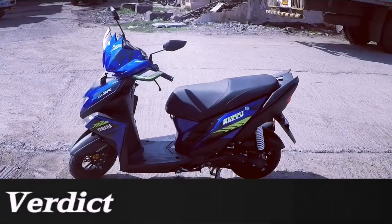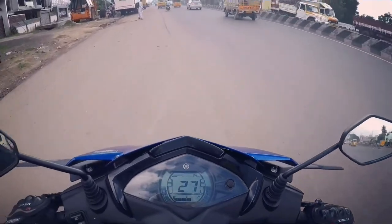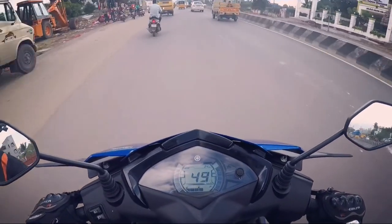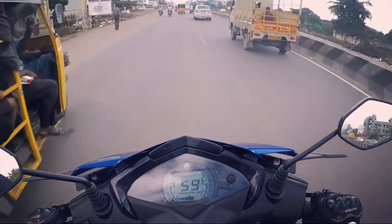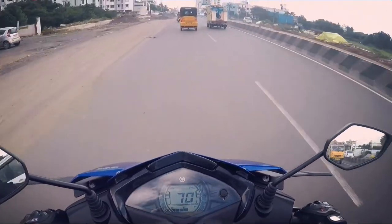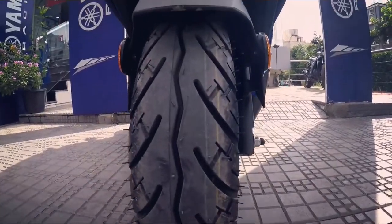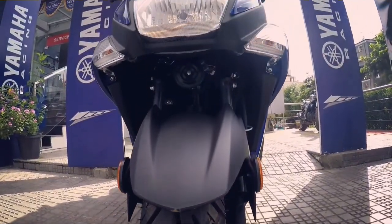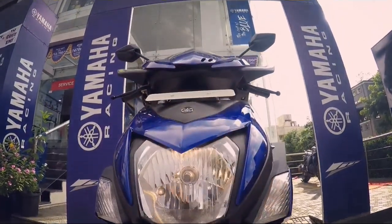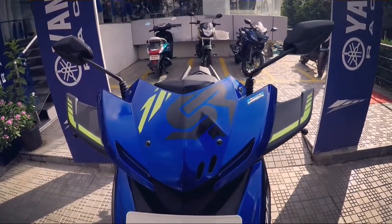The Yamaha Ray ZR is not a very high-selling scooter, with the Honda Activa, TVS Jupiter, and Honda Dio dominating the sales chart in this segment. But with the Street Rally edition, Yamaha has done a great job by offering fantastic design and performance. The engine feels a lot more refined and the throttle response is impressive. Priced at ₹75,000 on-road, the Ray ZR Street Rally is a fun scooter with good performance — in fact, it is the most aggressive and attractive scooter in this segment.